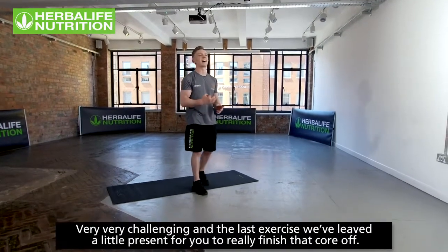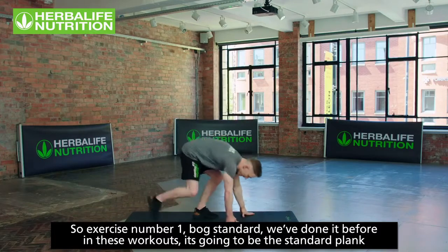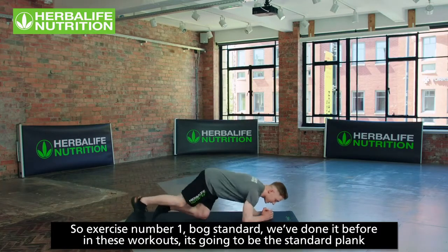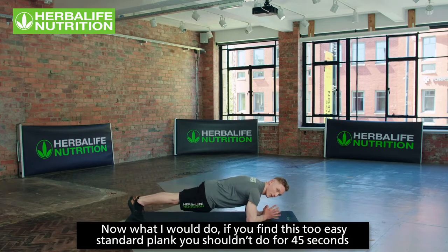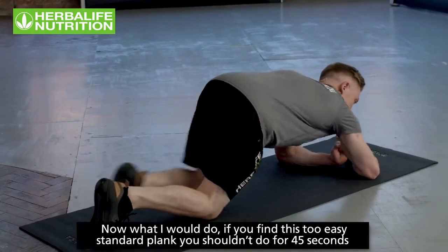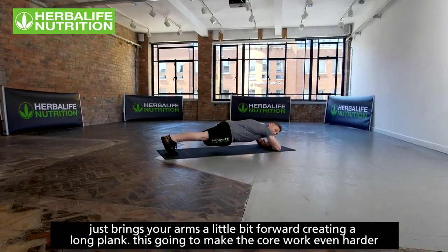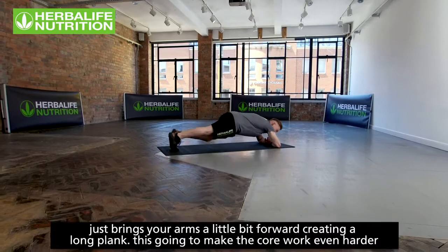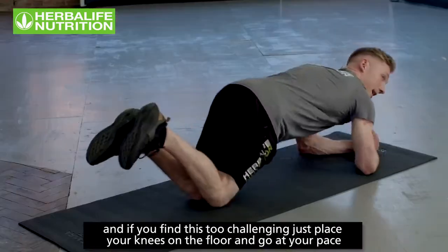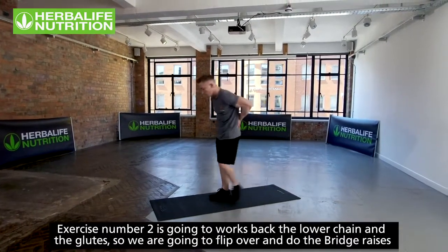Exercise number one is the standard plank. If you find it too easy, bring your arms slightly forward to make it a long plank — that makes the core work even harder. If it's too challenging, just put your knees on the floor and go at your own pace.